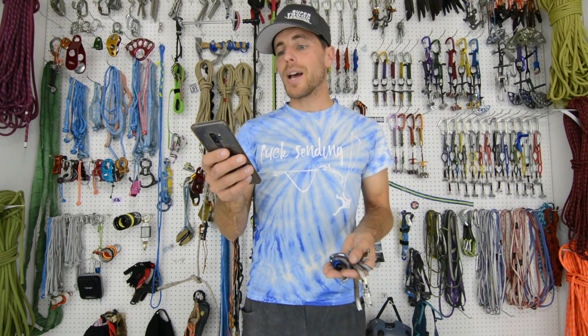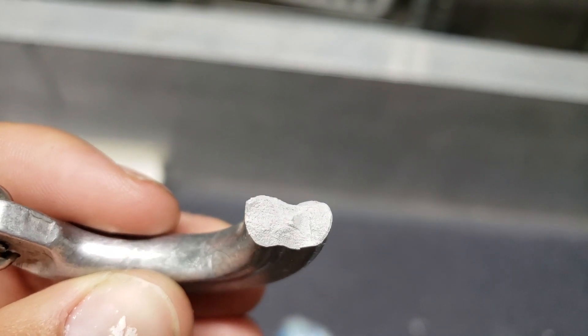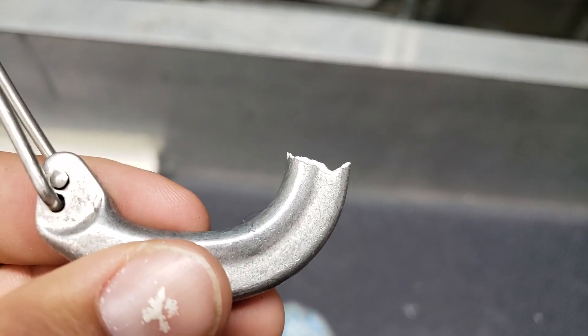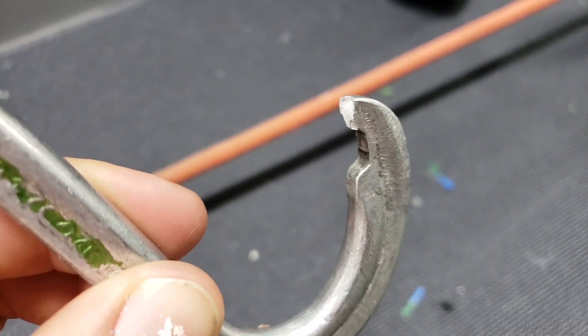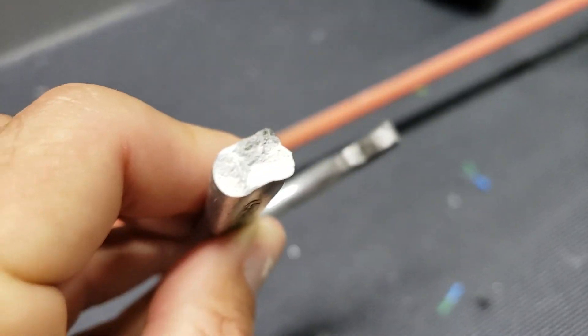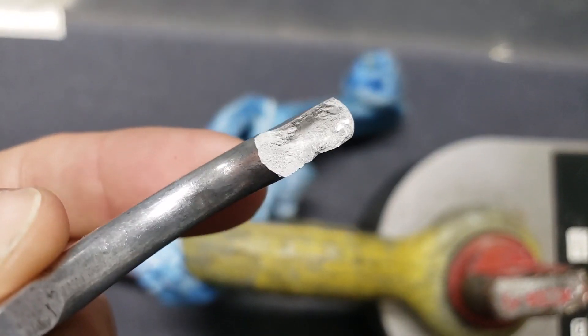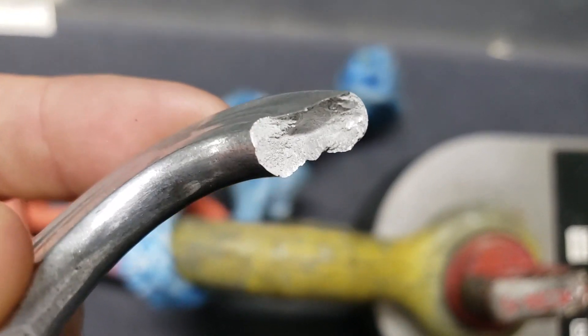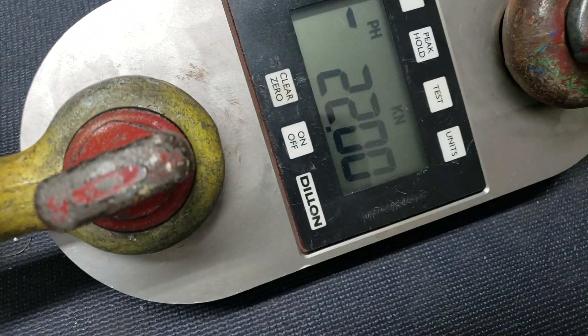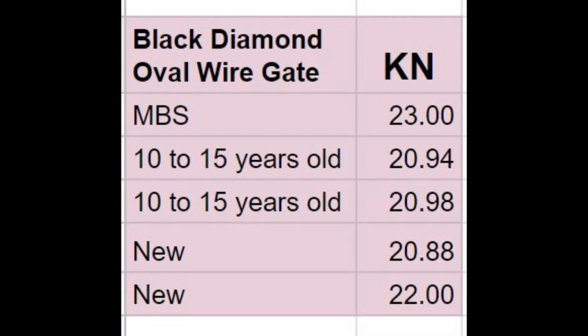And then we broke another one and we got 20.94 kilonewtons. You can see here how the aluminum is very dull on the inside and that it's very porous when you're looking at it. These carabiners are breaking at the notches. Once those are broken, it stretches so rapidly that the spine breaks. And we had the same results on the new ones — we got 20.88 and 22 kilonewtons on the new oval wire gate carabiners, which is basically the same as the old ones.